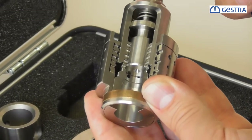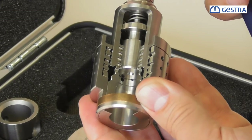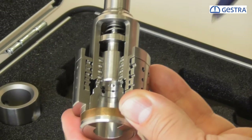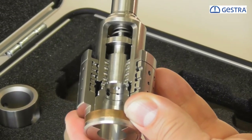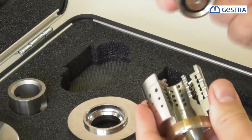After even one to two years of operation, you can maintain the perfect tight shutoff — class 6 or leakage rate A, meaning zero leakage. Thank you very much for your attention.